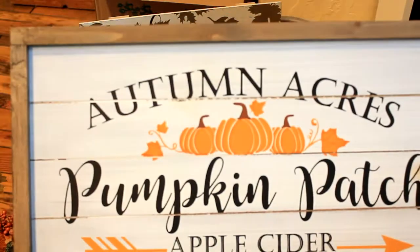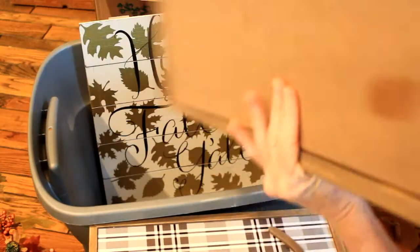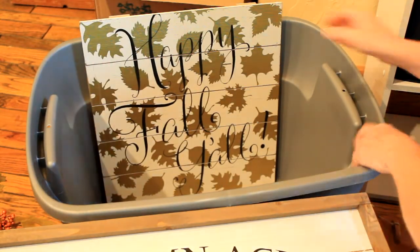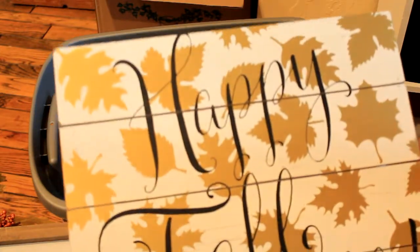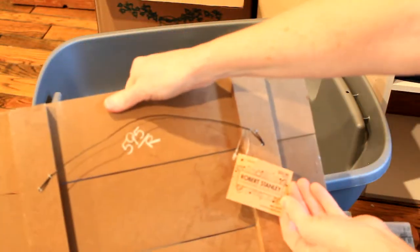This one is new — it came from Hobby Lobby this year. I think it was $19.99 and it was 40% off. The last thing in the box is this one — it says 'Happy Fall Y'all' and it came from Goodwill. Looks like it was from Hobby Lobby at one point for $24, then it went to $5.95, and then I paid per pound for it at Goodwill.